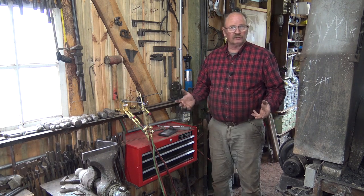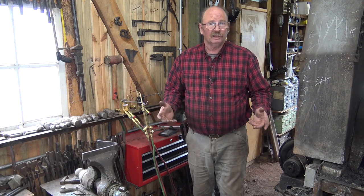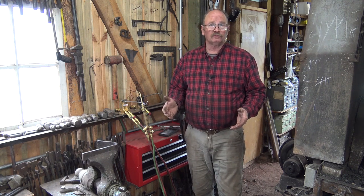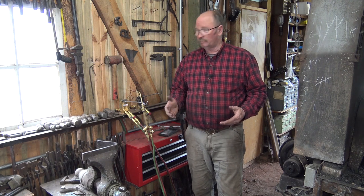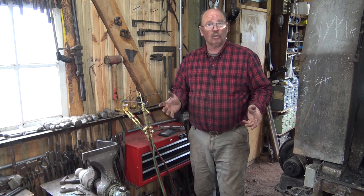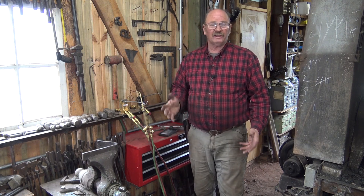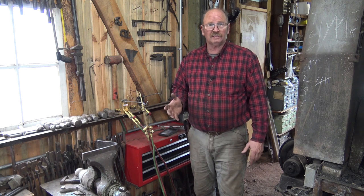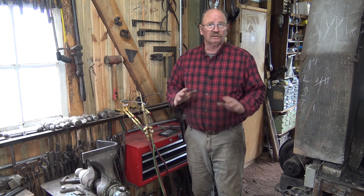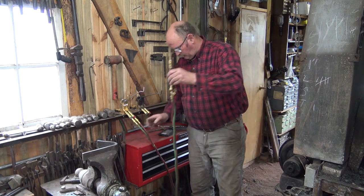My torch lives over here on this side of the shop, back here where it's in close access to the vise and reasonable access to the anvil. I find that I never really do anything anywhere but here. At one point I had a 25-foot hose on my oxygen and acetylene tanks that went to my gas saver valve, and then another 25 feet of hose from the gas saver valve out. I could take the torch anywhere in the shop but I never did, and I decided that 50 feet of hose was just too much.